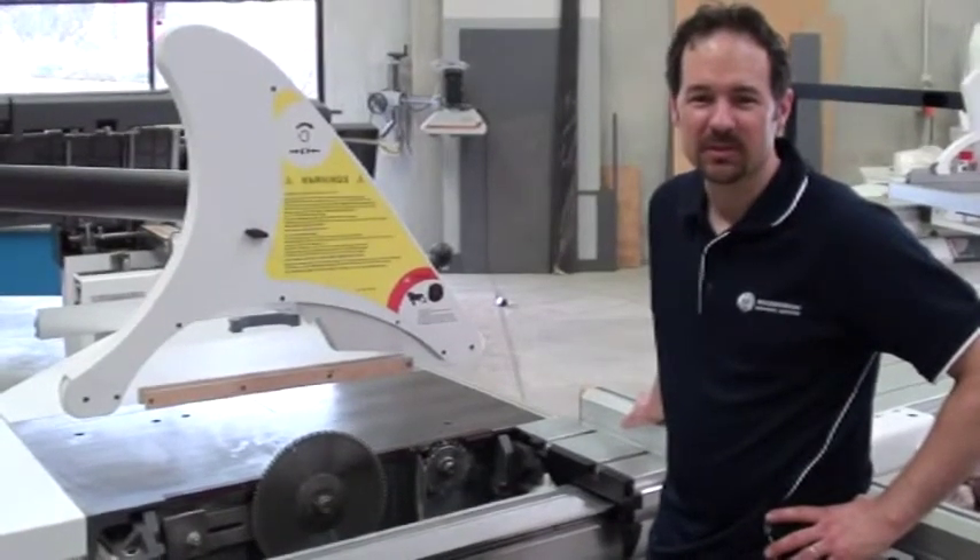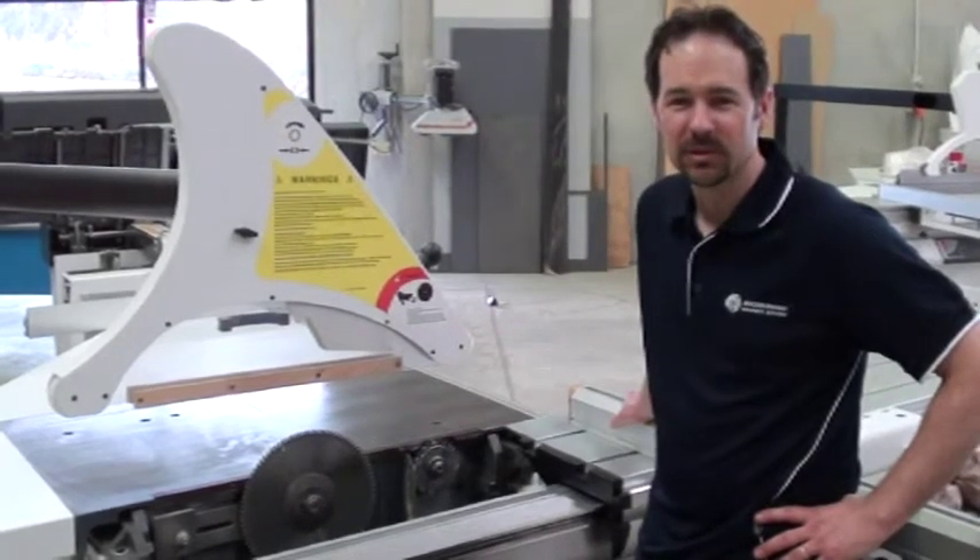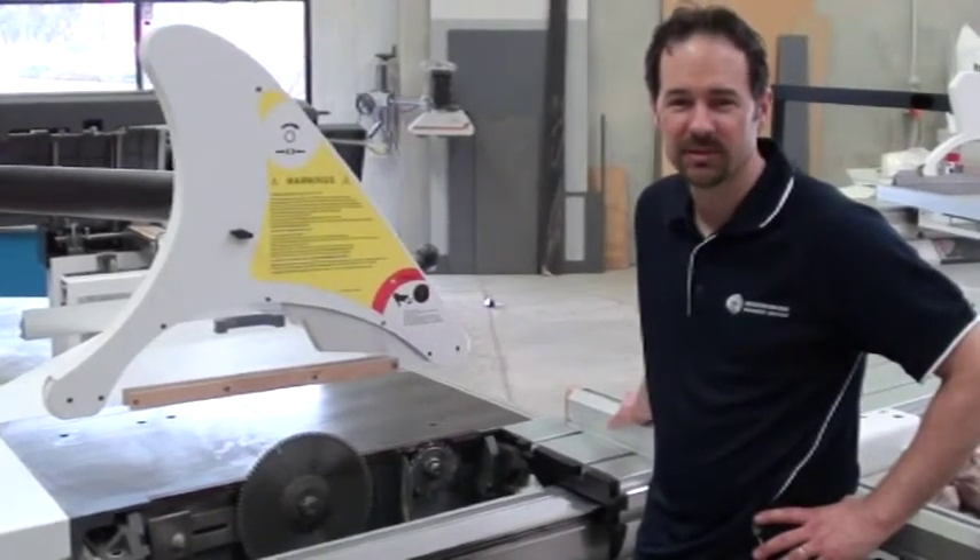G'day, I'm Malcolm from Woodworking Machinery Services. Today I'm going to show you how to change a scribe blade on a panel saw, and today's model is the Paoloni P3200SX.